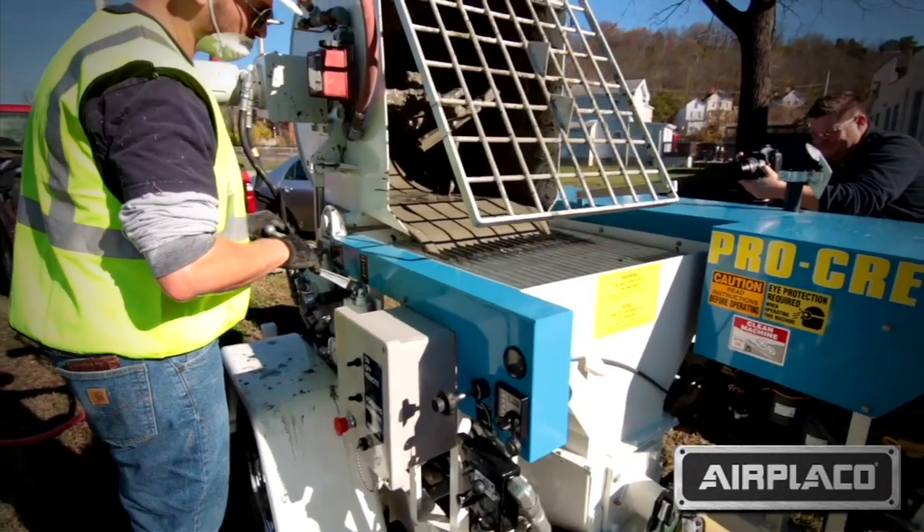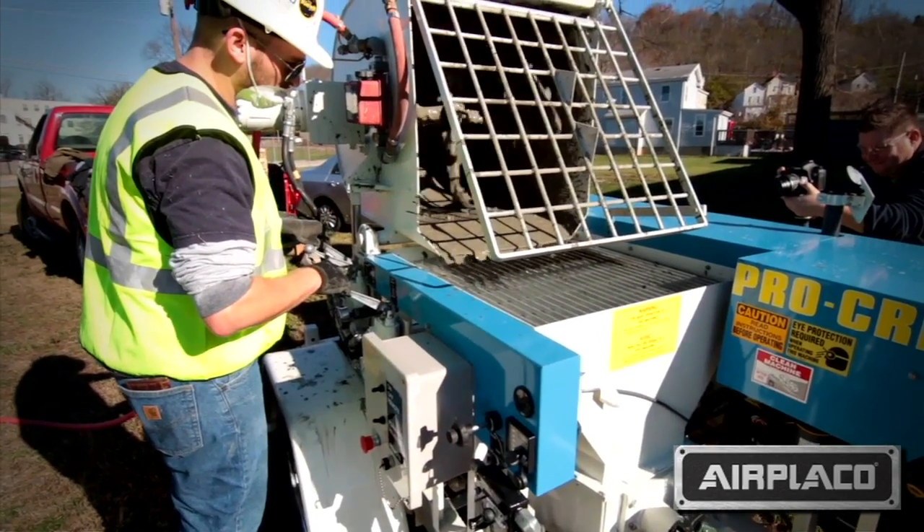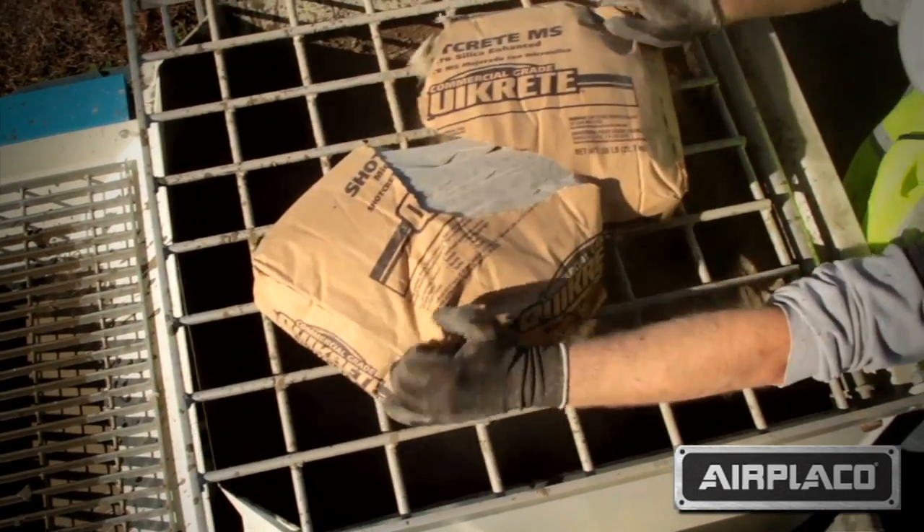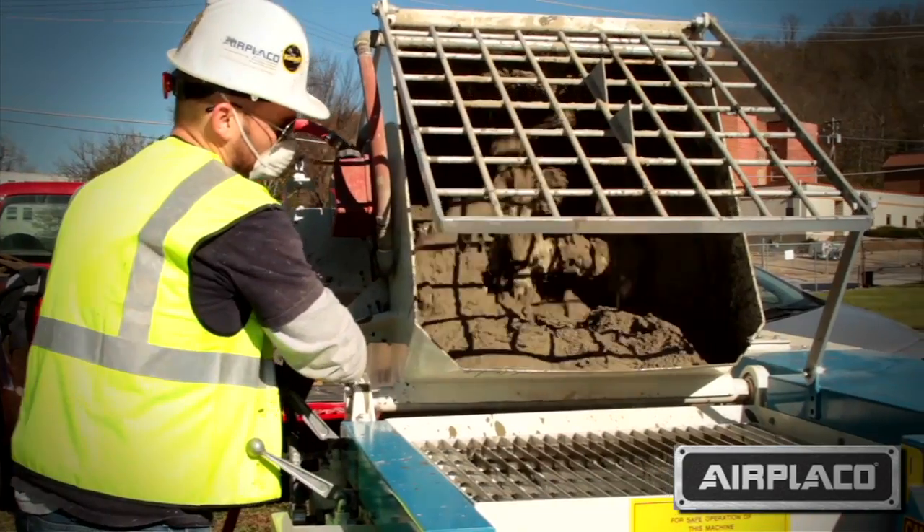The Procreter has its own onboard mixer where we mix the shotcrete onboard and then dump it into the hopper. At that point, we pump the shotcrete through the hose and then add air at the nozzle at the end of the hose — and that's where you apply the shotcrete.